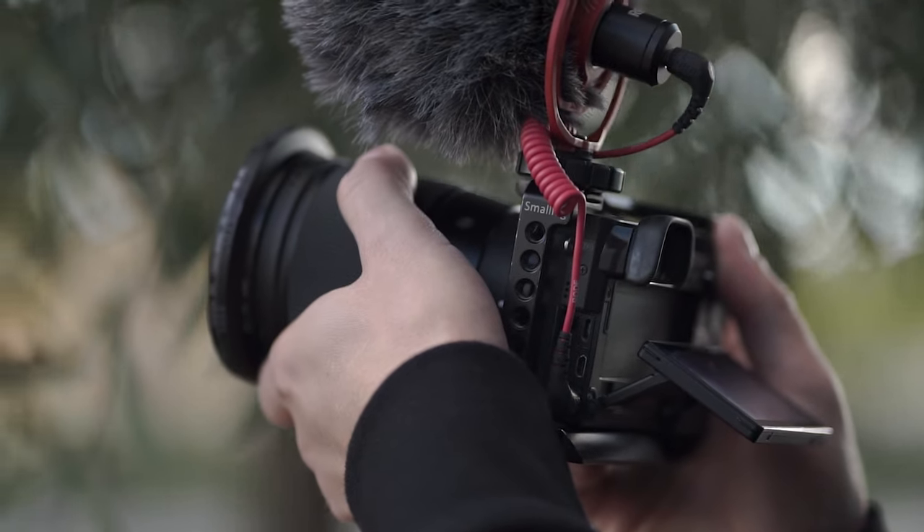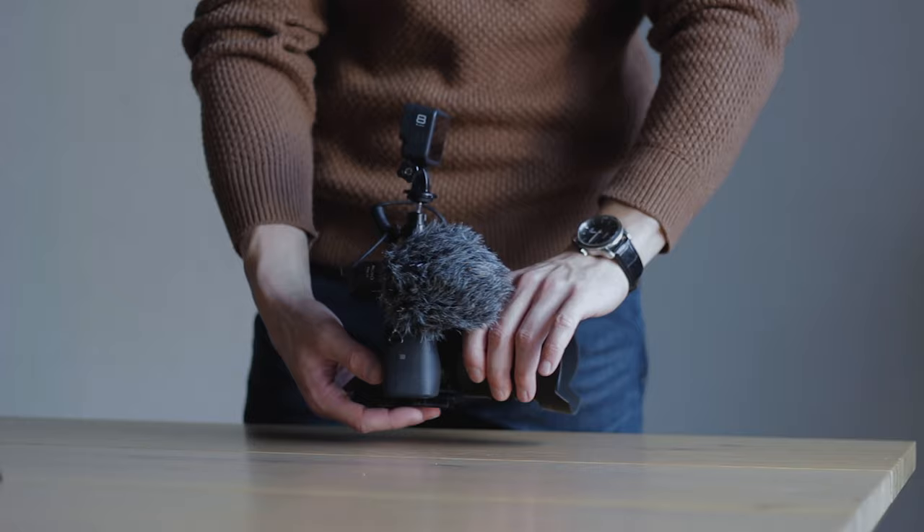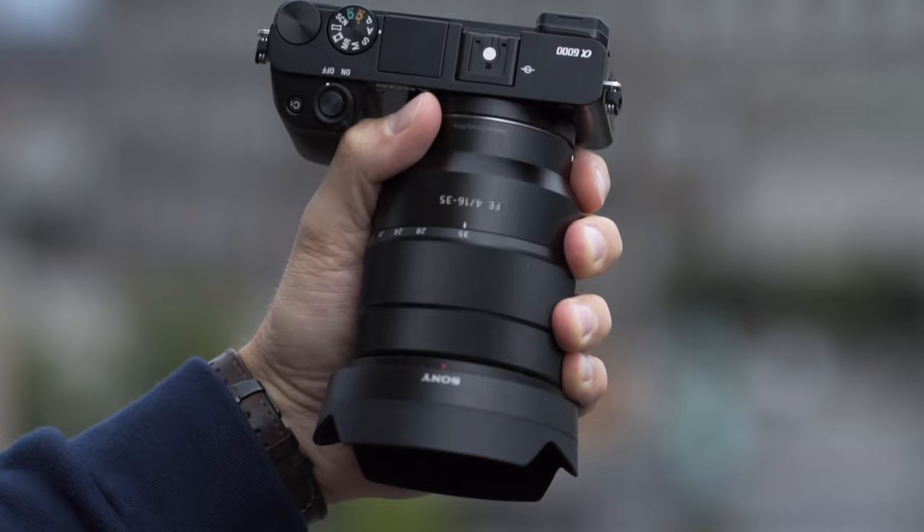What is up all future vlogging superstars! So good to have you all here! My name is Tuom Syriaks and today we are looking at how to make your awesome Sony a6000 fully vlog ready. It is an amazing camera for beginners and it can be used for vlogging. It's light, it's cheap and it's awesome.